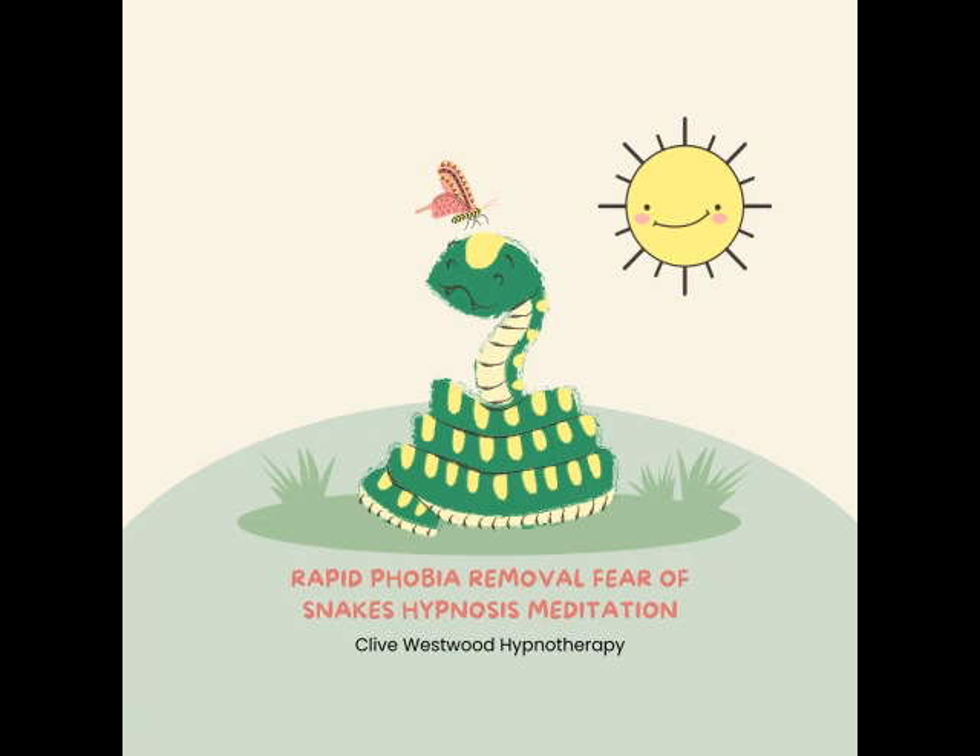Now you are completely comfortable in that situation of snakes. In that situation of snakes, you are completely comfortable — easily and comfortably. You are and feel safe and secure at all times: before, after, and during that situation of snakes. Every time you think about the situation of snakes, you will feel safe and secure and relaxed.